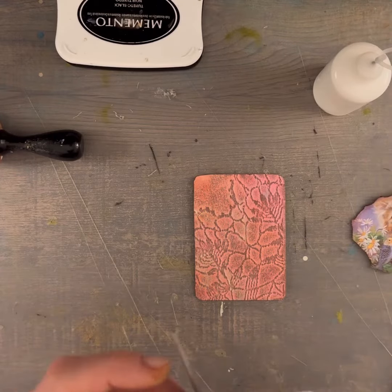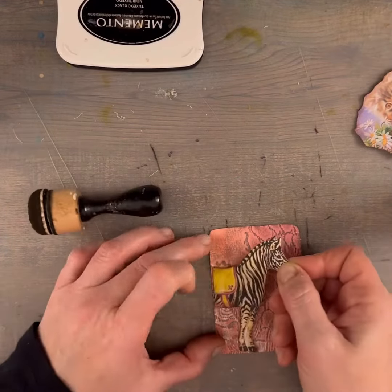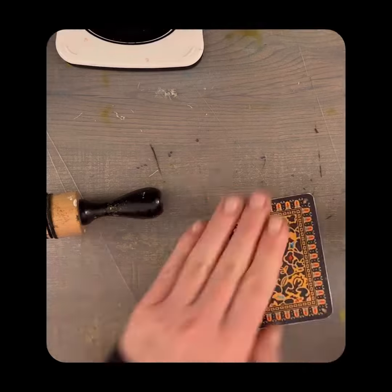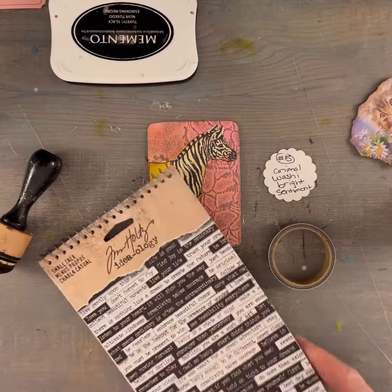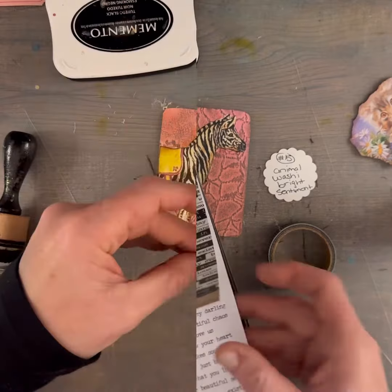I had some circus animals because I'm doing a lot of circus theme things. So I saw the zebra and I loved putting the black and white together with this, so I glue him on.